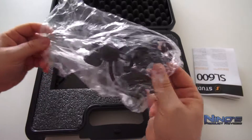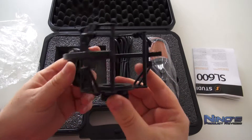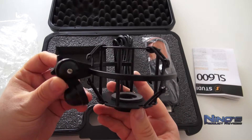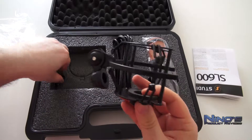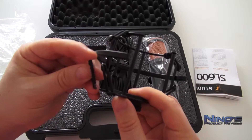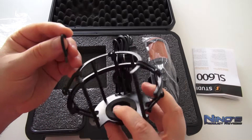Der Shock Mount selbst hat drei davon, das bedeutet, ihr könnt euch leisten, zwei davon zu beschädigen. Dann könnt ihr sie ersetzen. Ich kann mir nicht vorstellen, wie man das gerade irgendwie hinkriegt, da diese gleichzeitig flexibel, aber auch ziemlich gut halten. Das bedeutet, man müsste hier mit sehr, sehr viel Kraft rangehen und es versuchen zu beschädigen.